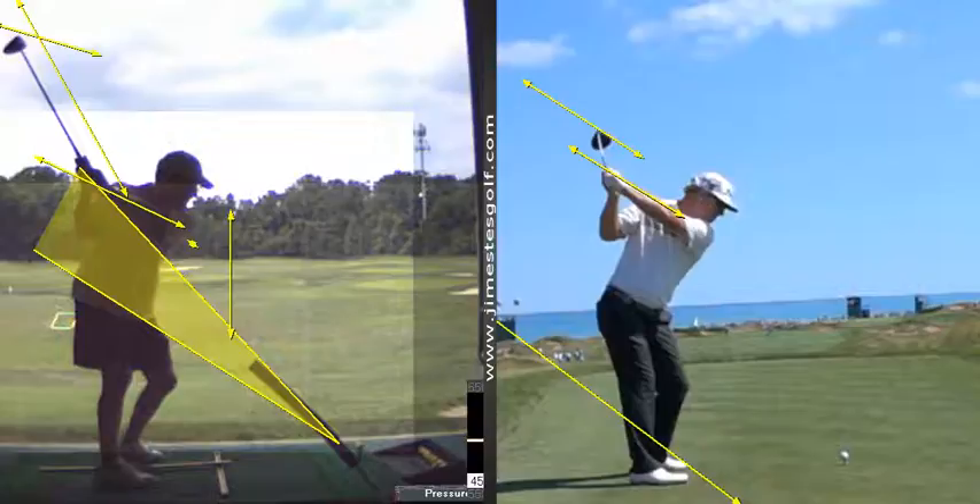And if this were to drop down this way, that's considered open or closed? So if the toe of the club is pointed down, like so, that's open. That's open. It's the opposite of what I would think. And that's closed. Yeah, okay. We want the face somewhere in between.